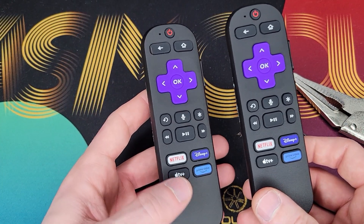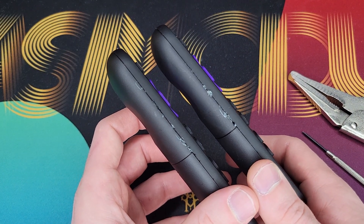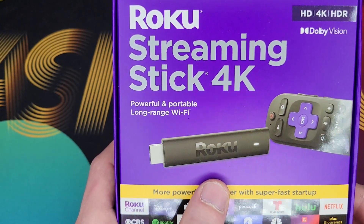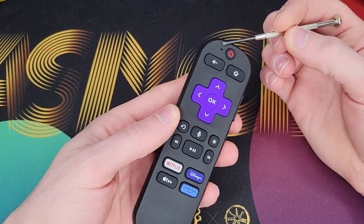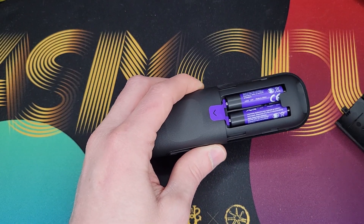Please proceed at your own risk and understand that you are voiding any warranty you may have on the remote. The good thing is you can order another remote for these if you end up totally destroying it. I have done this a few times successfully and I had no clue what I was doing, so you can do it too. Probably. Alright, so get yourself a Roku and let's tear this remote down. See this hole here? This is the microphone hole. Under that hole is where the mic is.